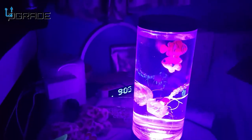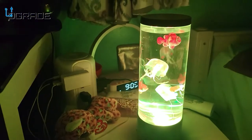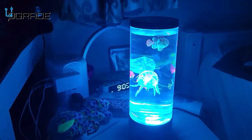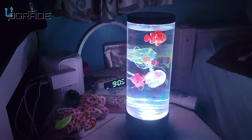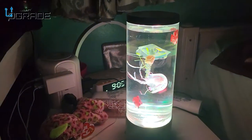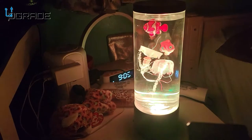Sometimes they get stuck but then they start mobilizing. If you guys can see, I'm not doing anything — they're pretty much controlling themselves. There is a pump going on but you can't hear it at all.